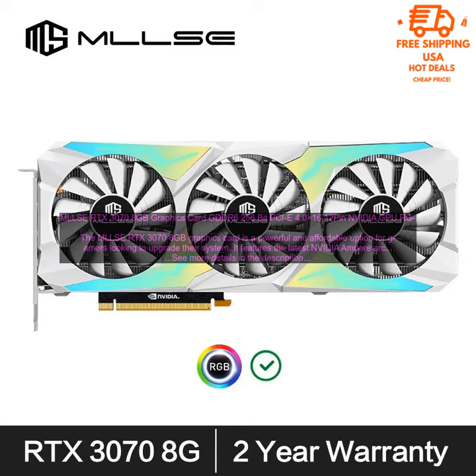The RTX 3070 8GB Graphics Card is a powerful and affordable option for gamers looking to upgrade their system. It features the latest NVIDIA Ampere architecture with 8GB of GDDR6 memory, and it can deliver smooth and immersive gaming experiences at high resolutions and frame rates.